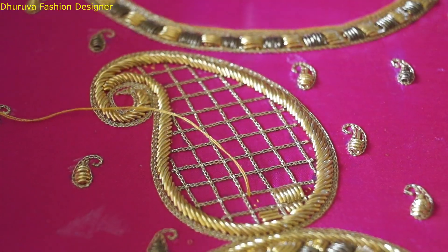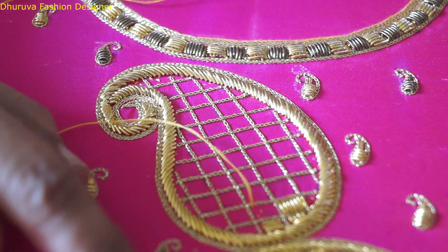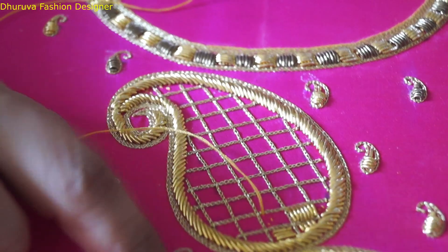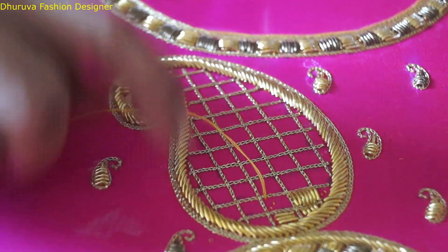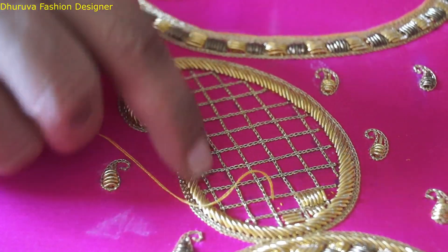Hello viewers, welcome to Duruwa Fashion Designer Channel. We are going to design this manga. You can see how it is designed. We are going to make a loading stitch.